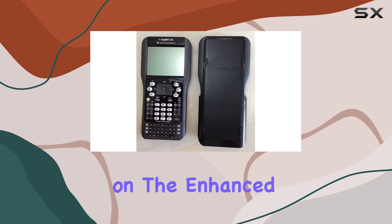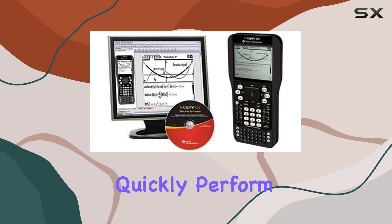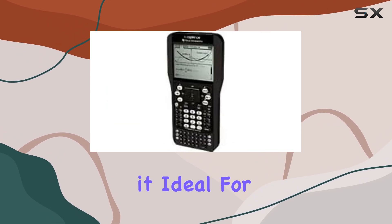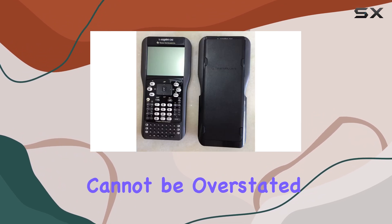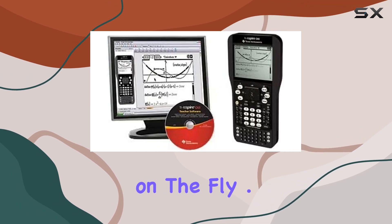The new scratchpad on the enhanced home screen is another fantastic addition. It allows you to quickly perform calculations and create graphs without saving your work, making it ideal for quick checks and practice problems. The convenience of this feature cannot be overstated, as it saves time and effort when you need to solve problems on the fly.